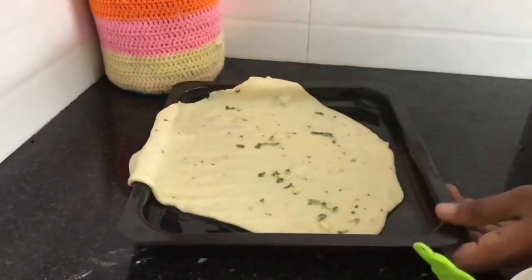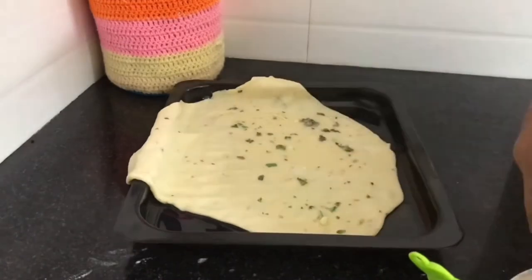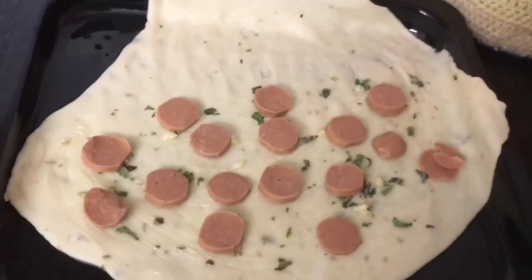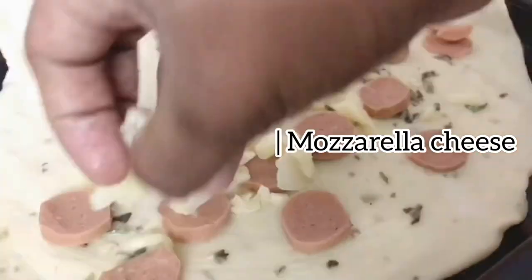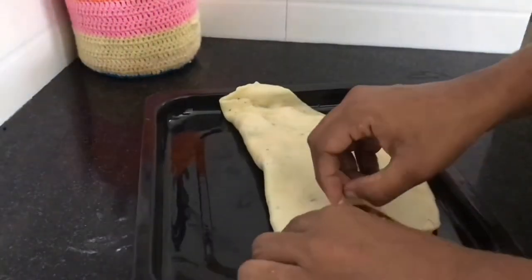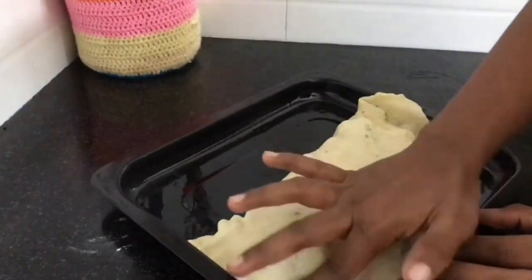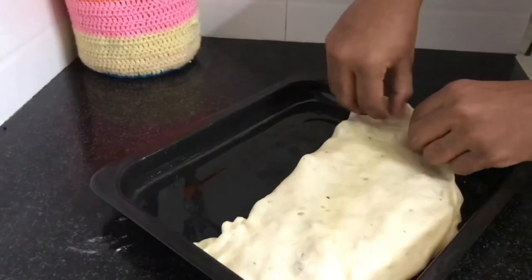I'm going to add a sausage. I'm going to add chicken from the sausage. And then I'm going to add mozzarella cheese. I'm going to add a little bit of dough. Let's cut the shape.